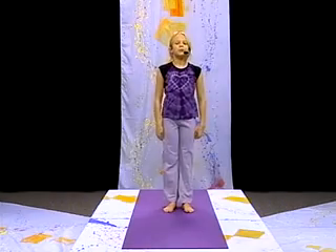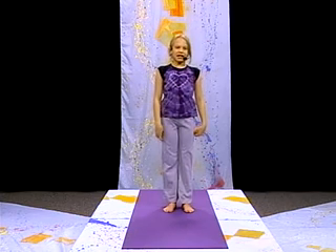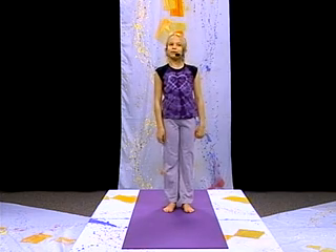Breathe, stretch, and relax. Hi. Welcome to Carmen's Yoga for Everybody. I'm Carmen Vainz, and today we're going to be working on Sun Salutation and a little surprise.